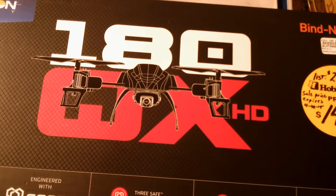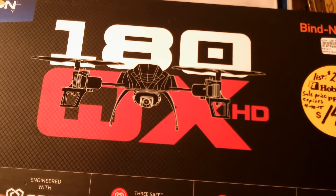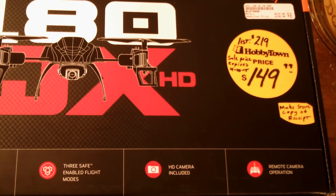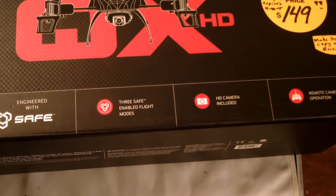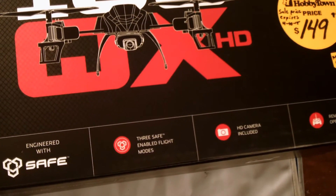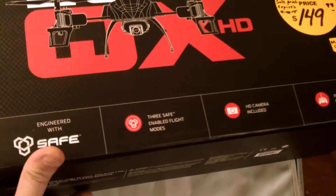This one has a camera on it. And hopefully, since it's a larger quad with more powerful motors, it'll be able to handle the wind a lot better than that little Hubsan. Well, it's a big box. This is a Bind and Fly — you can see the price there. It comes with a camera, it's got three safe-enabled flight modes, and remote camera operation. That's at least what the box says.